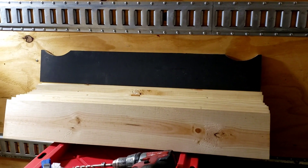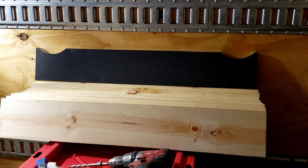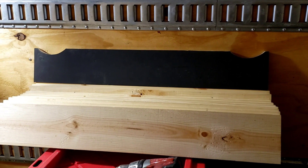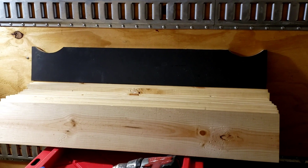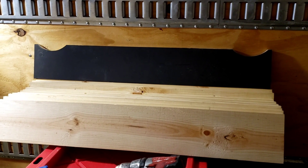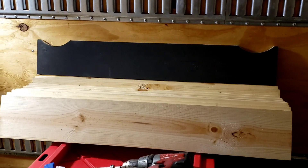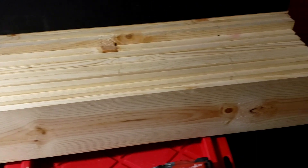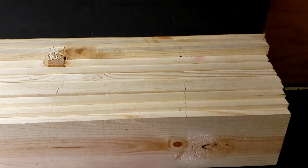Here's a quick update video on my bowling lane that I'm building. I took apart that mock-up piece that I did build just so I can trace it out and cut out all the rest of the stringers. I basically got all my stringers cut to size here in this pile.